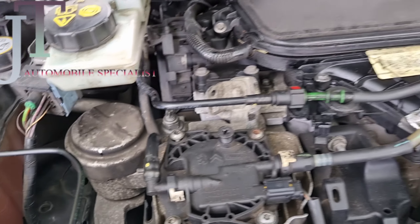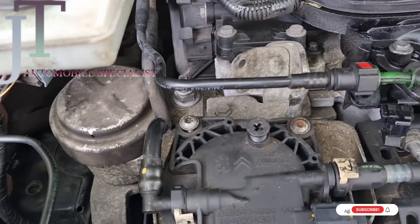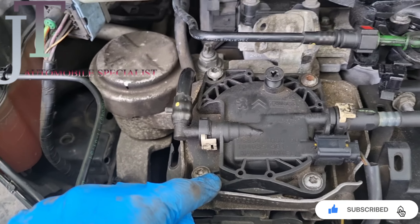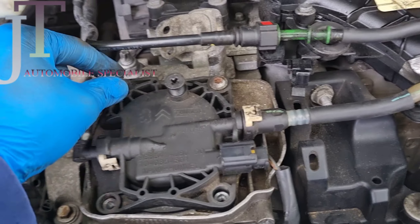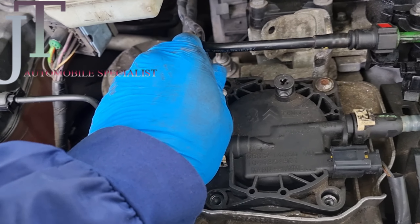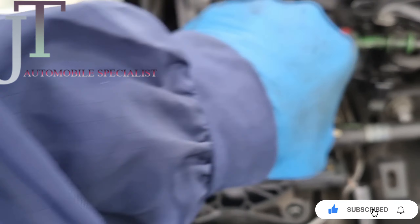Once all these are unscrewed, you can take this off. After that, the first star key — 30mm — you need to unscrew all of this, which I've already done. So now we need to remove this cover.